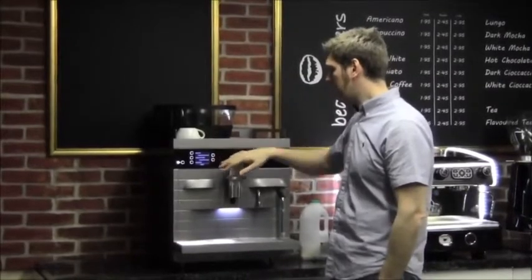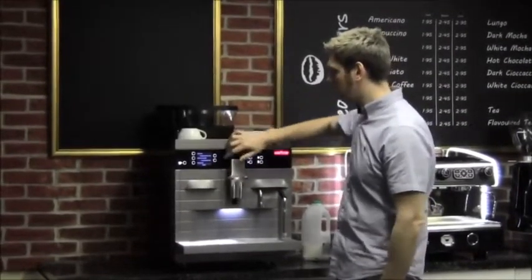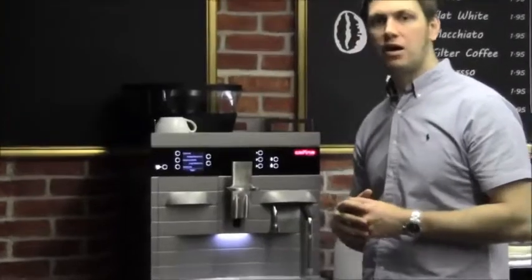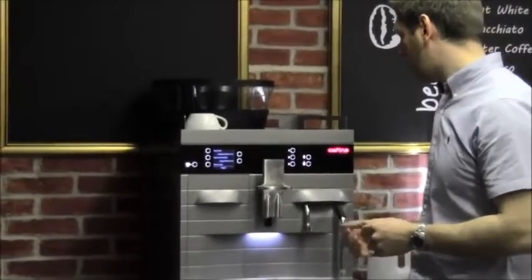You've got your selections on the screen here. You can scroll to the right and have more selections — so for example these could be page one, flick to the right, page two and so on. So I have a lot of different options that I can have on this machine. Over here I've got my steam selections as well.